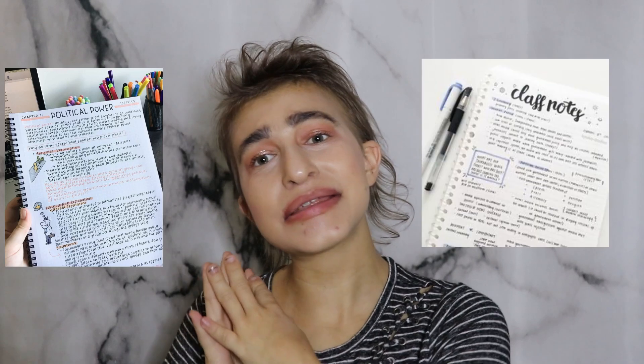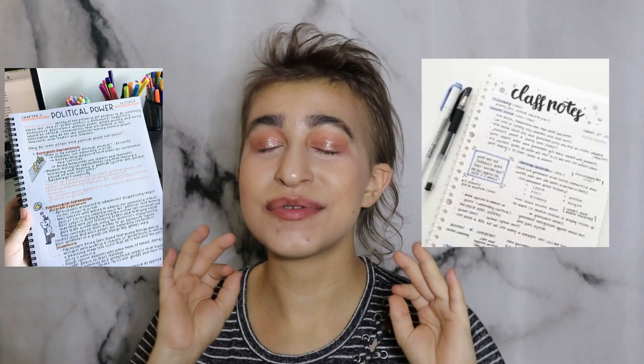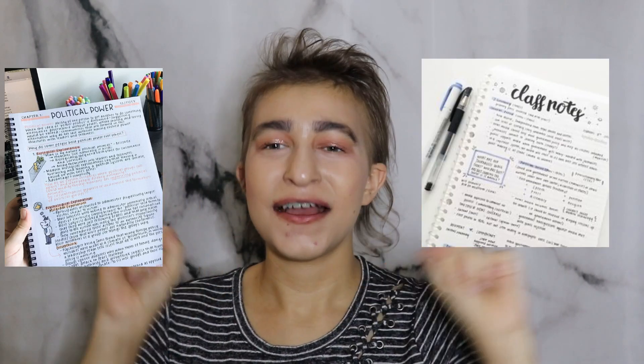For breaking your things up, I definitely recommend using bullet points. Bullet points are going to save your life. Do not write a whole novel and do not copy your textbook — I did that my junior year and it sucked. Don't do that. Do bullet points. It will make your life so much easier.